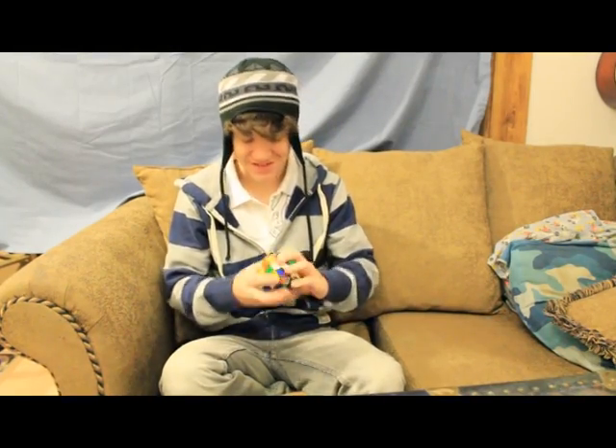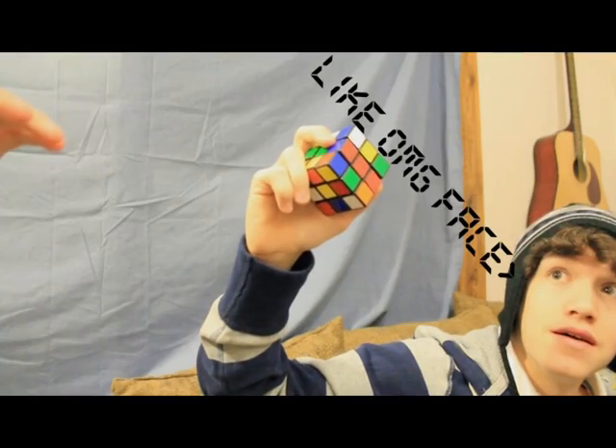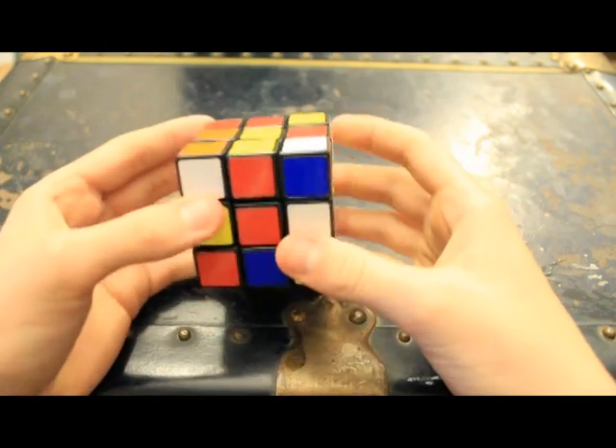I hate this thing. It's so stupid— Wait. I can show you the way, son. Hey guys, Nichols of Adamash here.